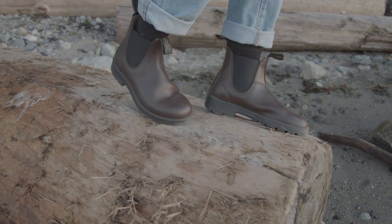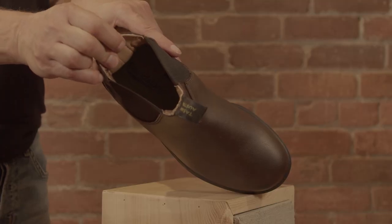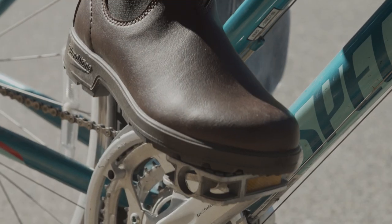Original Vegan fits the same as the leather Original series — same shape and sole — now with a breathable microfiber material and upper lining that feel just like a leather Blundstone boot.